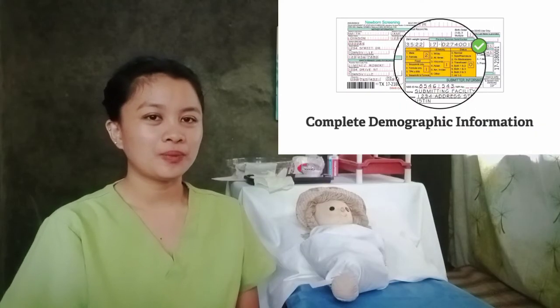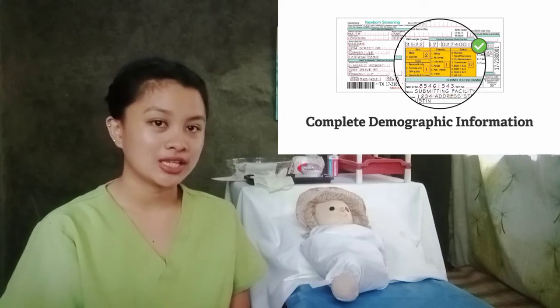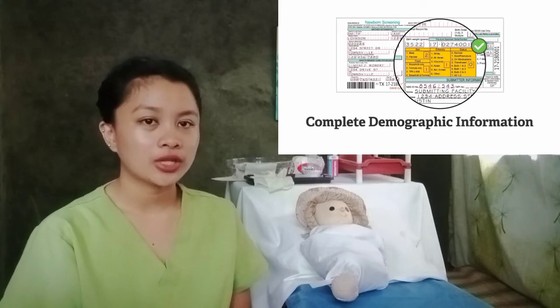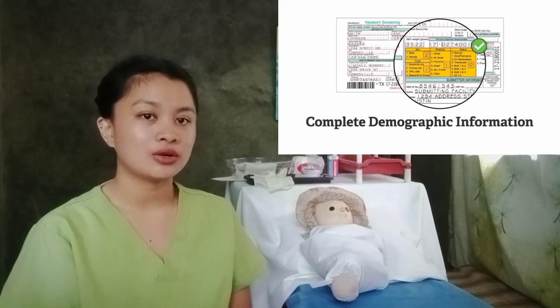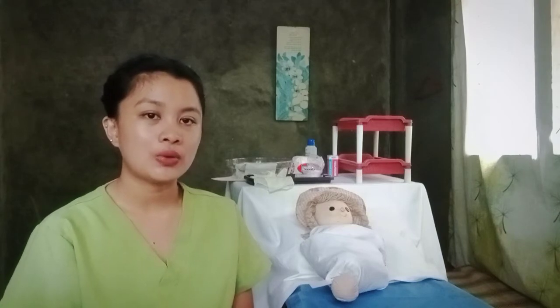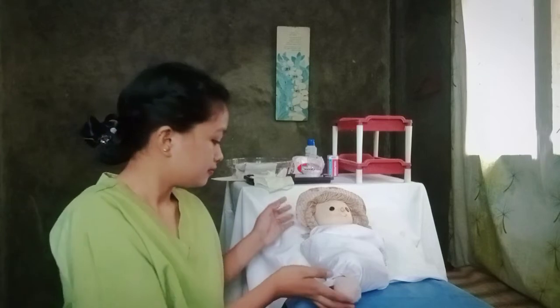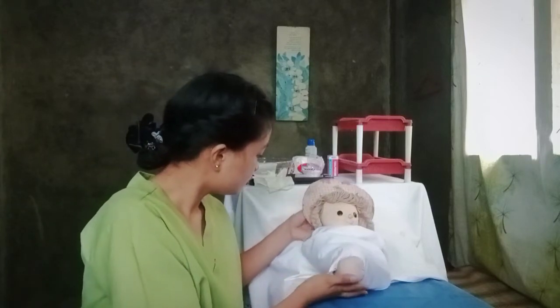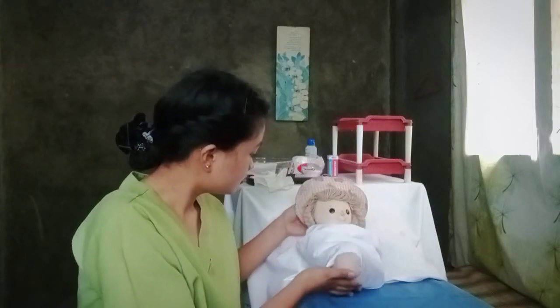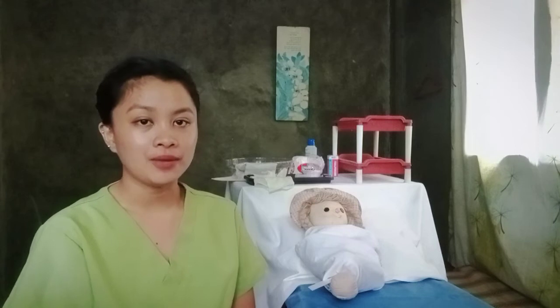To get started, we need to make sure to complete all the information on the demographic portion of the collection kit. It is very important that all information is correct and can be easily read. Then position the infant's feet below his or her heart to increase blood flow, and make sure to check the identity of the infant before we start.